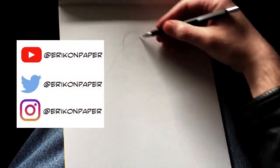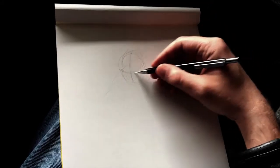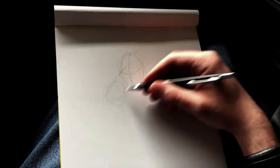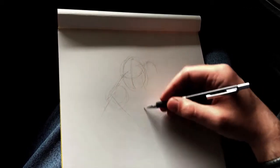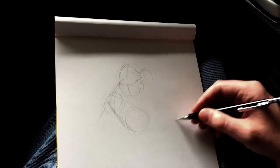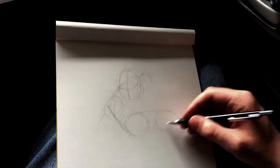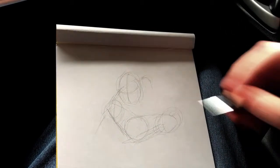Hey everyone, today we're going to do a little something different. I just decided to do a drawing while I was waiting for a doctor's appointment. This is of course sped up, but it was done without any rehearsal or any planning. I just felt like showing a working process video of, hey, here's what I do.